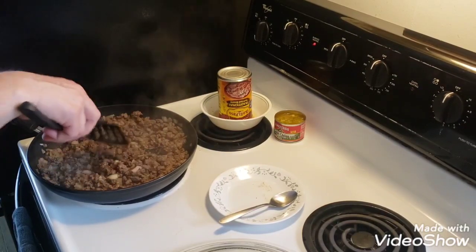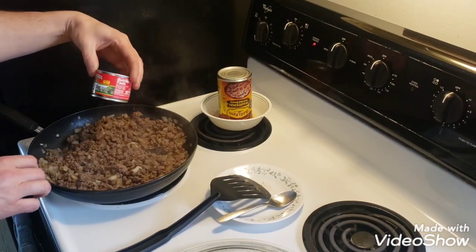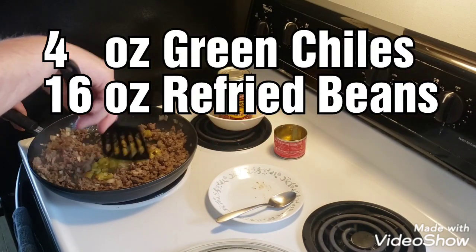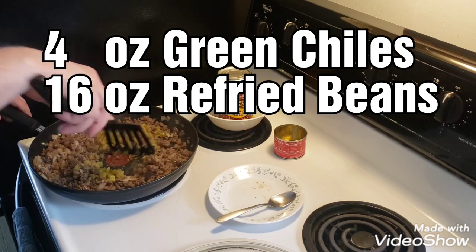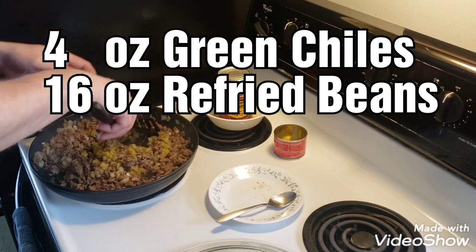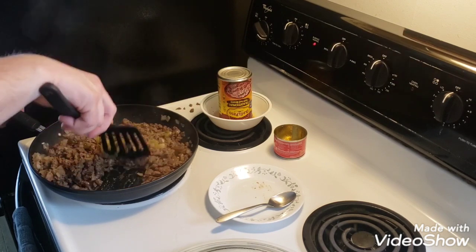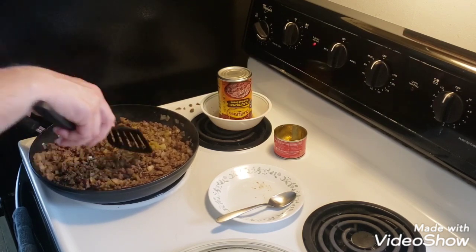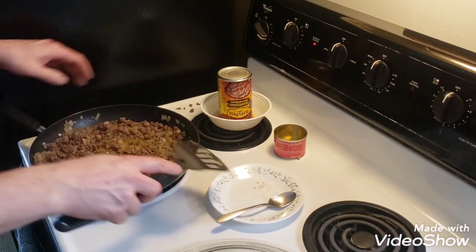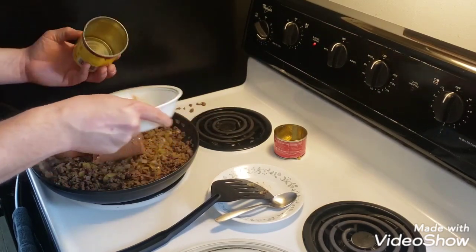Let's add the rest of the ingredients. I've got some diced green chilies — that's four ounces. I'm going to put that in there and mix that in a little bit, and then we're going to add our refried beans. I'm going to add my refried beans — that's 16 ounces.